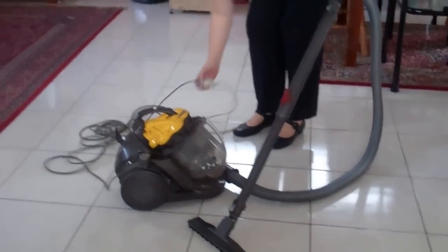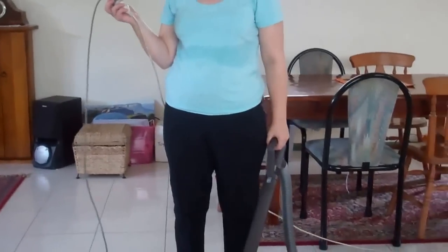Hi, Lisa from Active Domestics. When you're vacuuming, make sure you use an extension lead. It's going to be a lot quicker if you just either bring an extension lead or you know where the extension lead is in the person's house — use it.